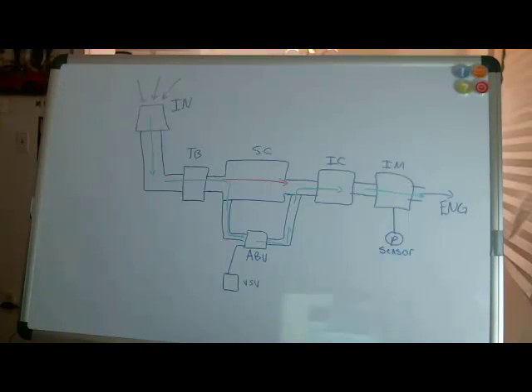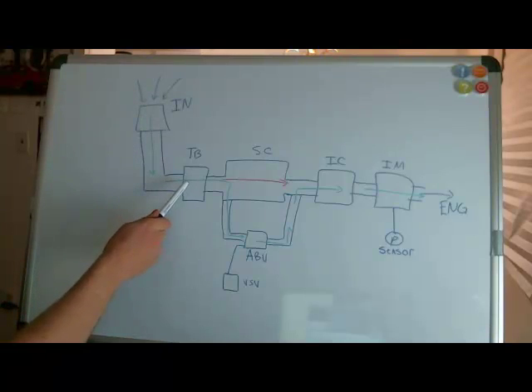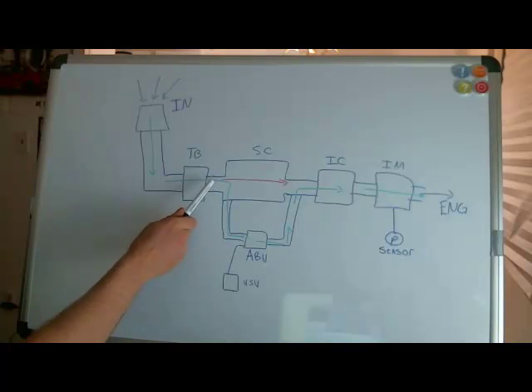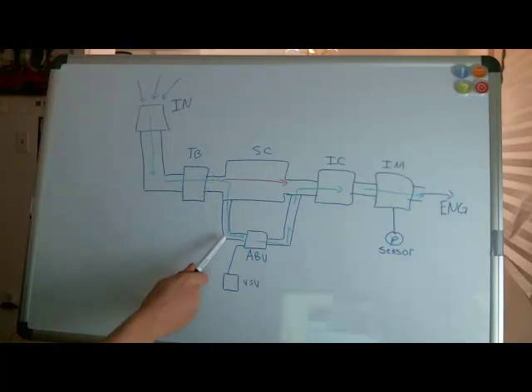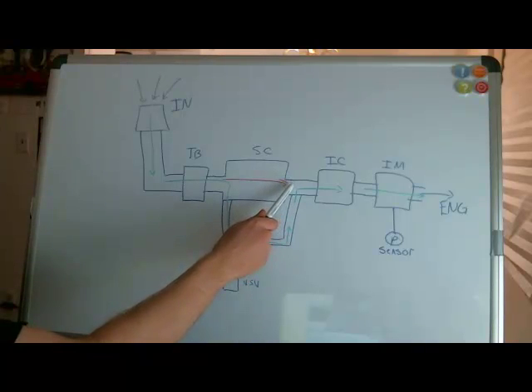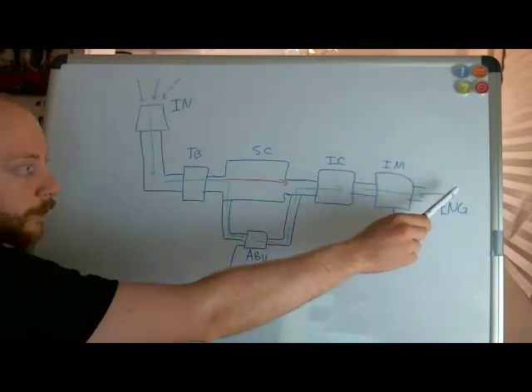Before we get into the details, we need to have an idea of the system layout and also the flow path for air, as well as all the components that make up the system. Here drawn is a basic schematic of the supercharger intake system. To begin, air enters the intake, it flows through the throttle body, and here it has two flow paths — it can either go through the supercharger or it can bypass the supercharger completely through something called the air bypass valve, and then meet up again and go through the intercooler, through the intake manifold, then off to the engine.